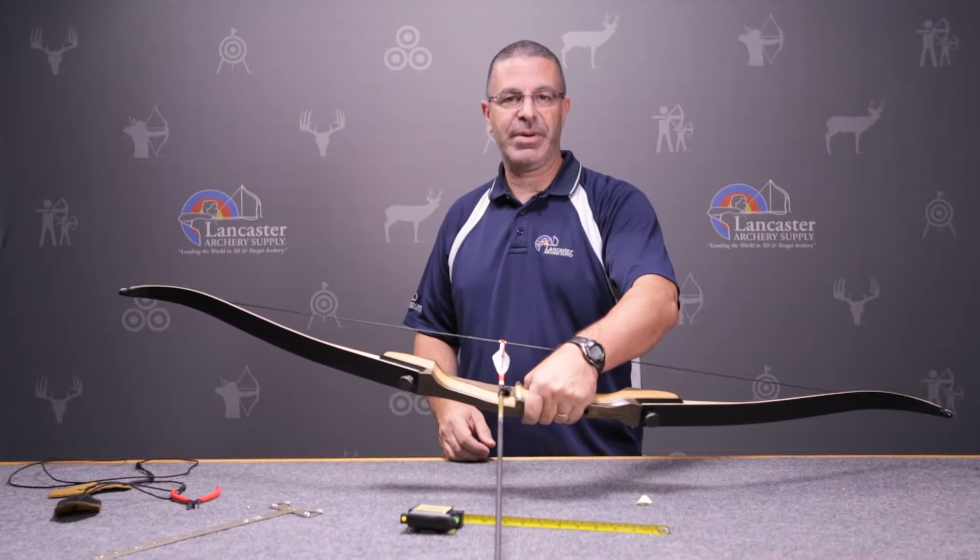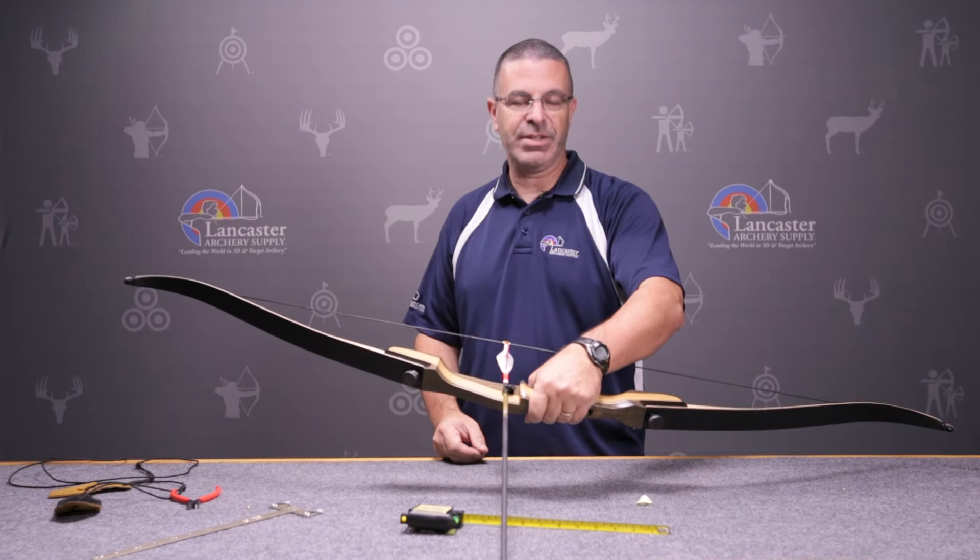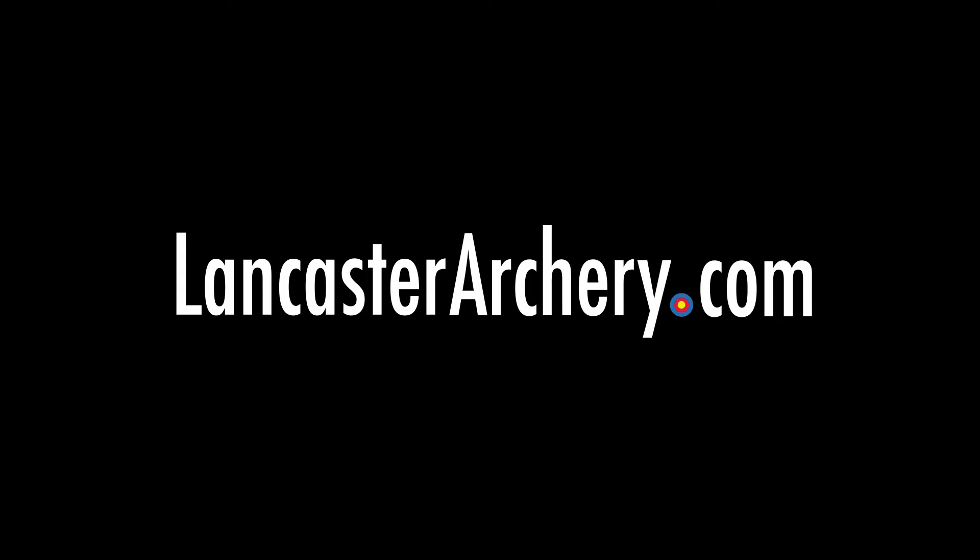Now our bow is set up and ready to shoot. We thank you for watching today. If you have any questions, you can check us out at LancasterArchery.com. We'll see you next time.